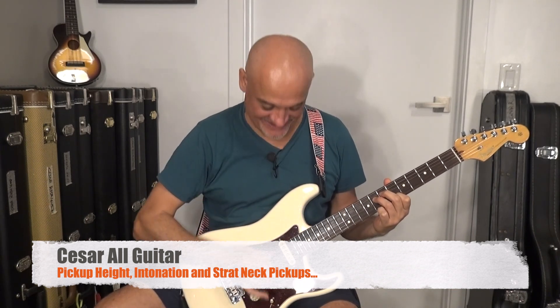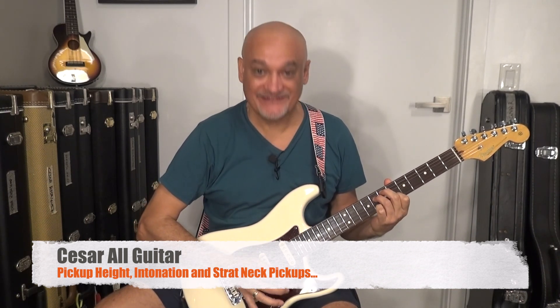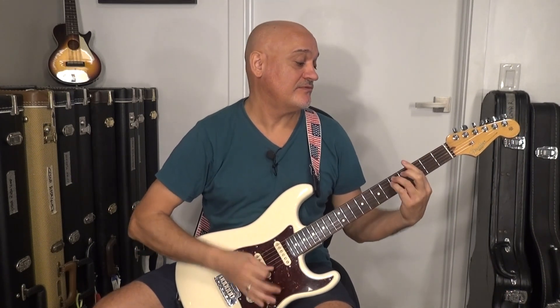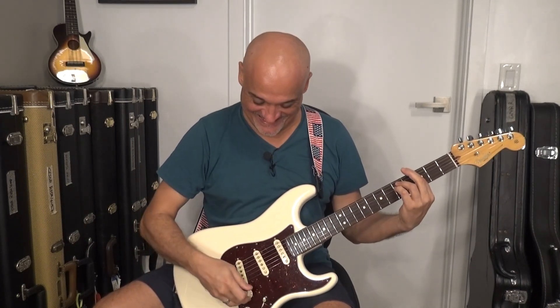Four notes. Four simple notes. It's amazing how four simple notes can define and write a chapter in rock music. There are many famous riffs with only four notes and this is one of them. Hello everyone,